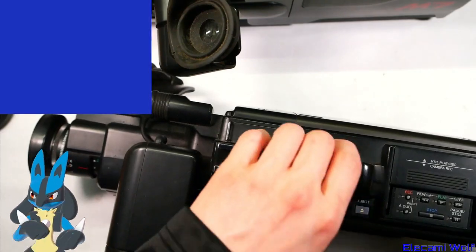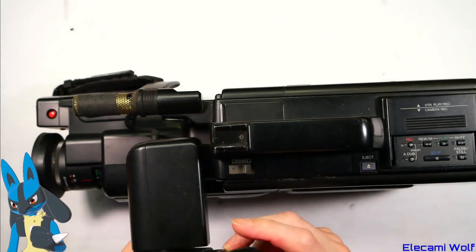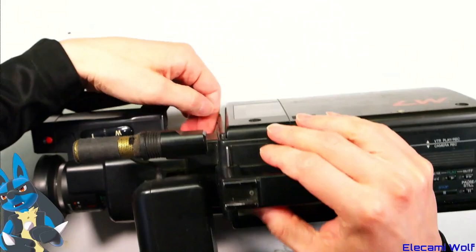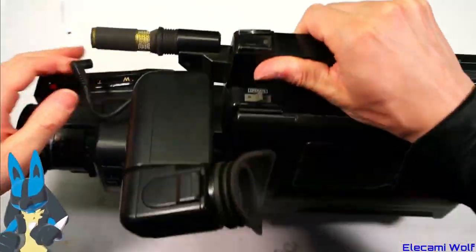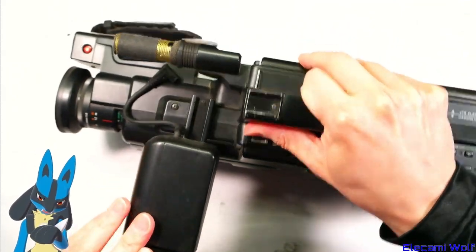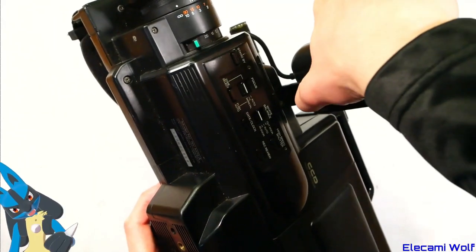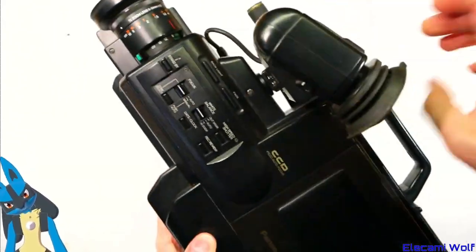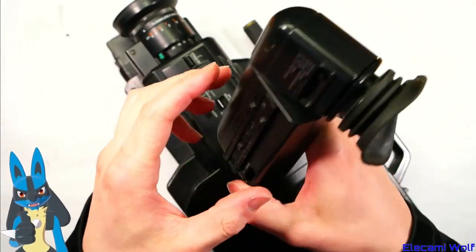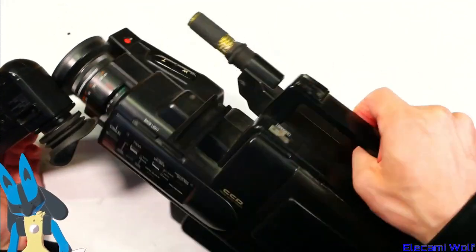Alright, we're taking apart this one because the tape's now stuck in it. Let's just check this one again just for fun. I think it's unhappy as well. Let's get into this thing and see what we can find. Usually the viewfinder unclips — there's something to push — and then it slides all the way off.